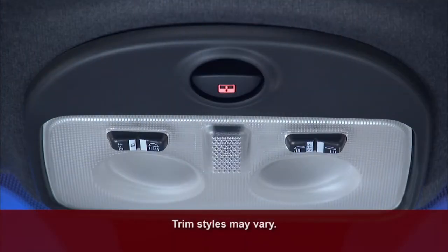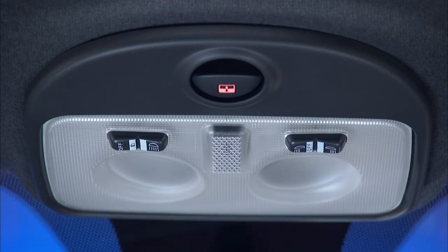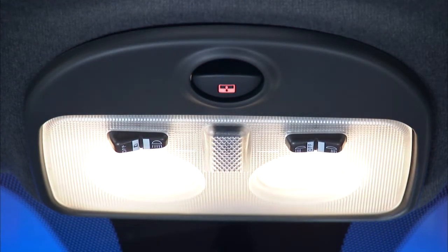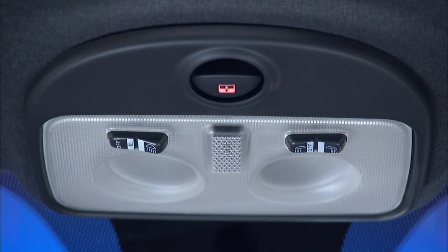You'll find the controls for the interior lights in the overhead console. You'll see a left side switch and a right side switch. You can set each switch to three different positions. Push the left side switch to the right and the lights will remain on. Push the left side switch to the left and the lights will remain off.